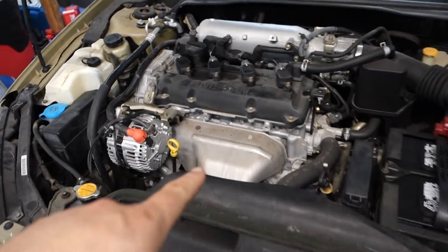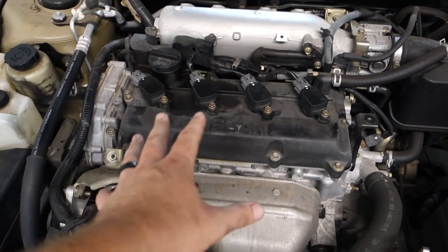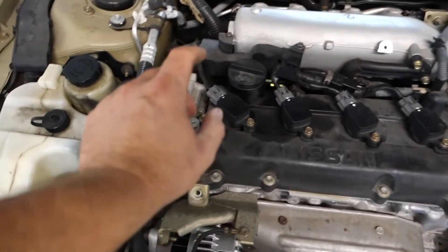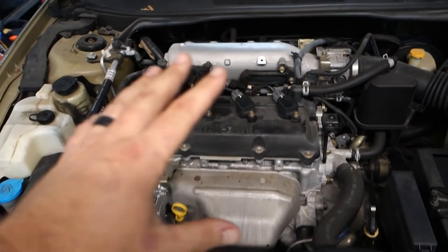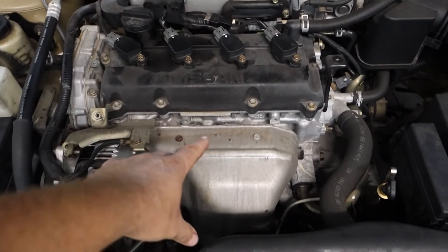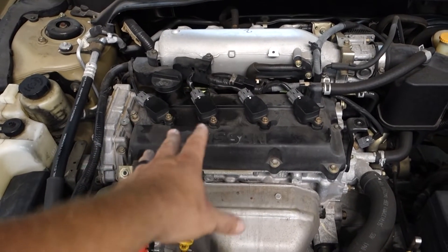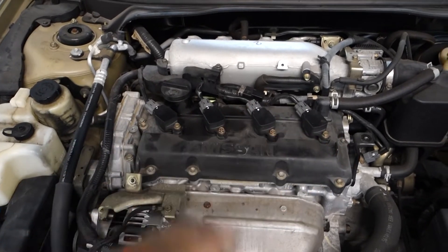For example, on this other car we have low compression across the board — it should be about 180 to 190. The highest is cylinder four at 170. They're all low across the board, but we have 140 on cylinder one, which was causing a misfire. We determined that the rings are excessively worn — that's from a defective design for the pre-cat. So that's basically what you're looking for: to see what your compression numbers are across the board and to pick up on a difference between one or multiple cylinders.